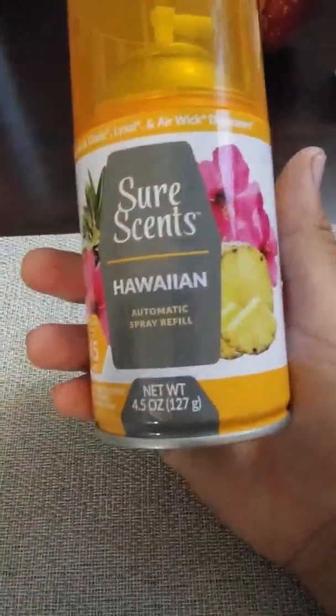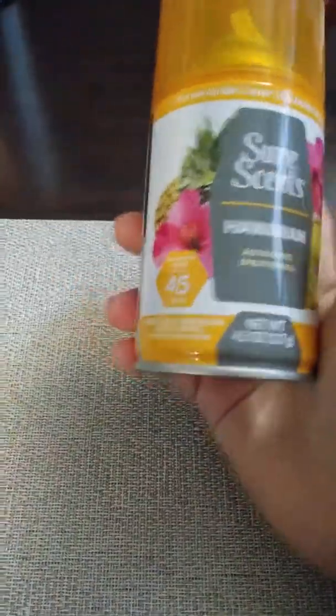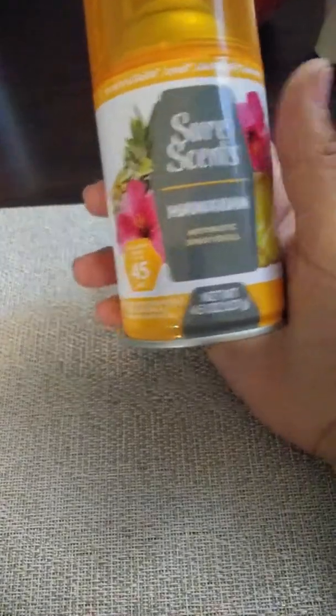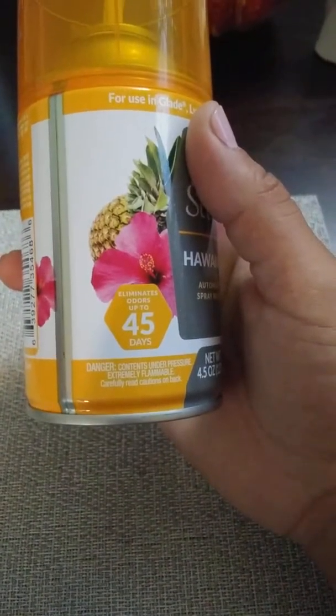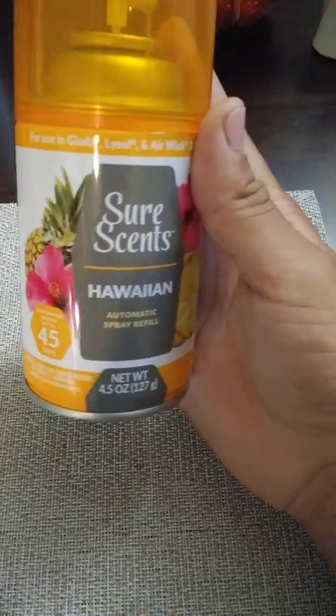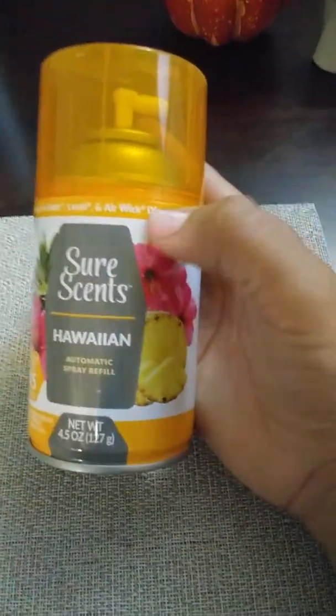Got this SureScent Hawaiian spray refill, and these go on those air freshener dispensers. It sprays automatically — does it itself. These are really good deals because normally they're like three dollars or more depending on the brand, pretty pricey. So to get them at Dollar Tree is a great deal. This one eliminates odors up to 45 days. It's an air freshener dispenser — that's what it is.